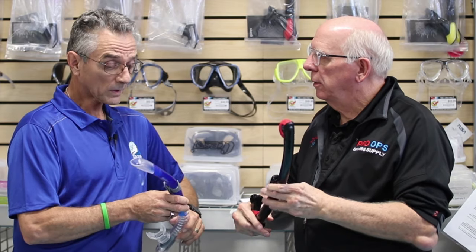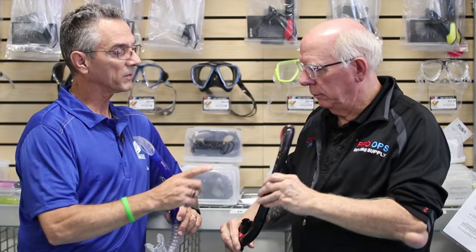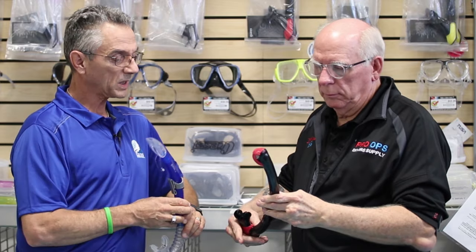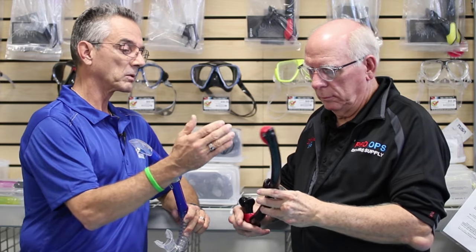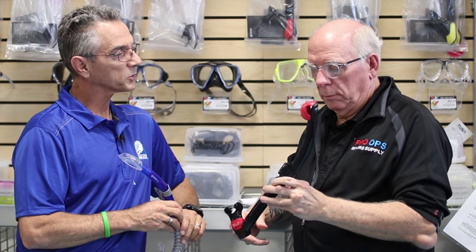I noticed that your snorkel end looks different from mine. They're a little different. This one is open on the end, and that one has - you can even hear it if you shake it - there's a little flat valve on the end that will help keep it semi-dry. So when you go down under the water, that flap closes and helps prevent water from getting in the top of the snorkel.